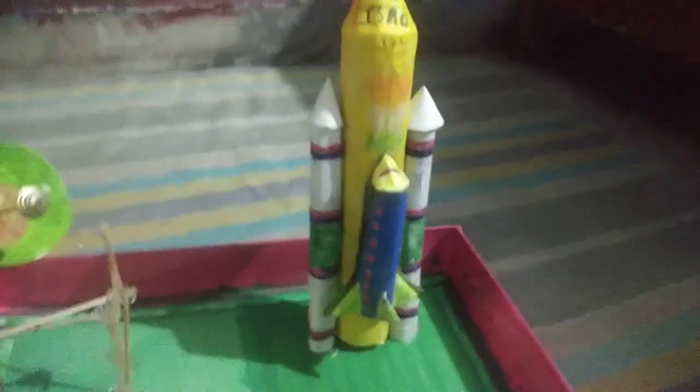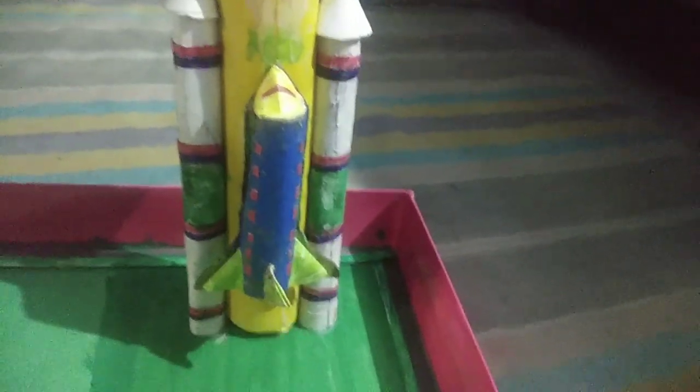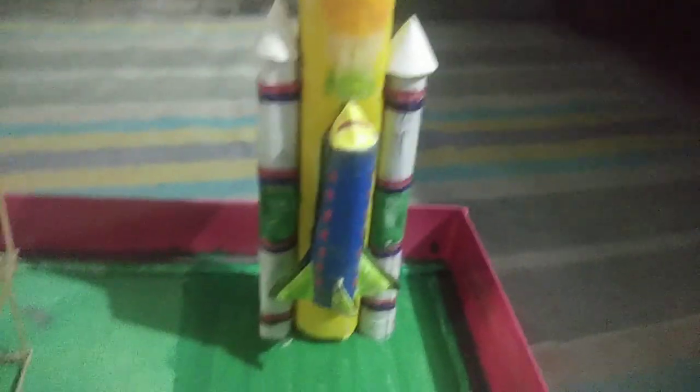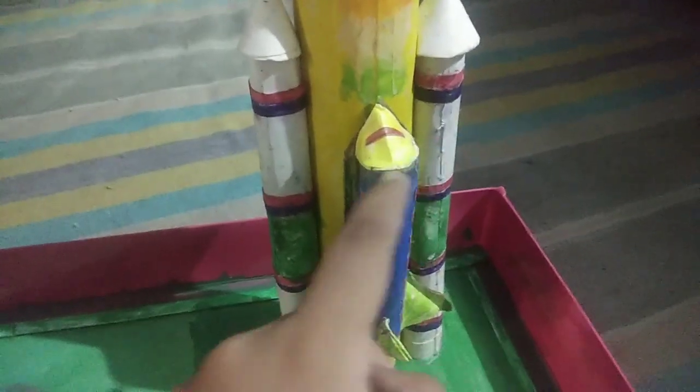Paste strips in a combination of two colors — I have used red and purple. Here I have pasted two cones also, and here I have used green color. Now here is the spacecraft, which is the main component.